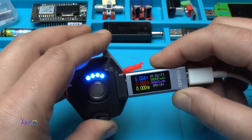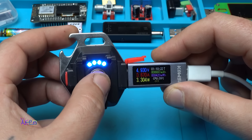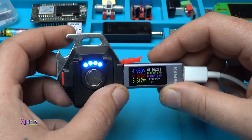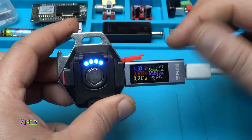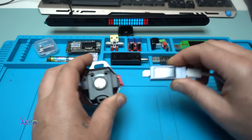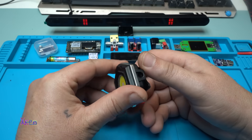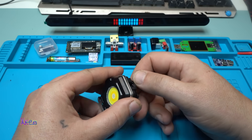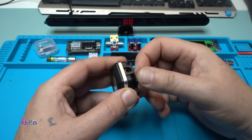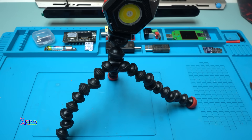Alright, removing. Next step - oh, you can place it on a tripod! Beautiful. Yes, you can use it as a tripod mount.